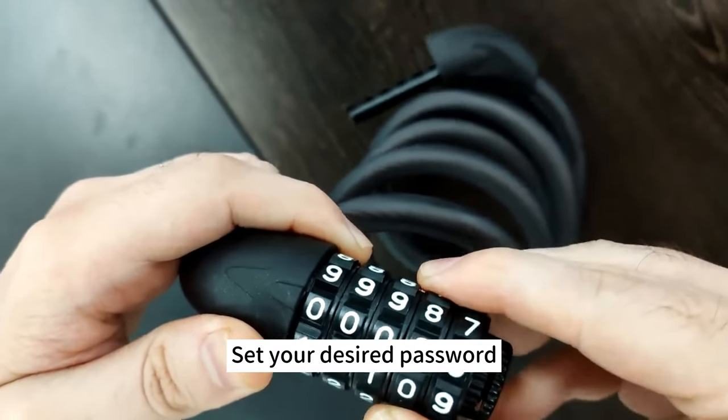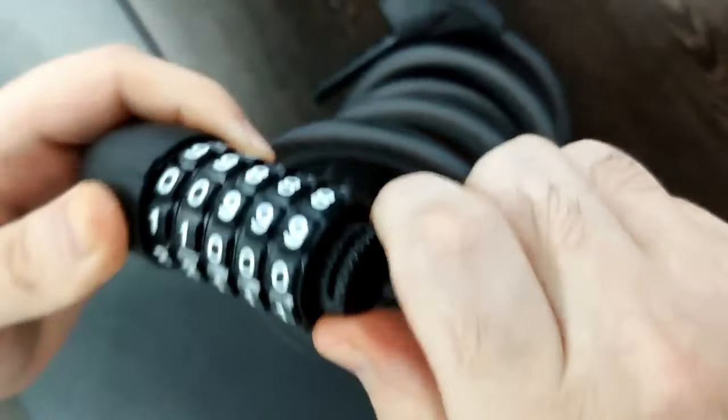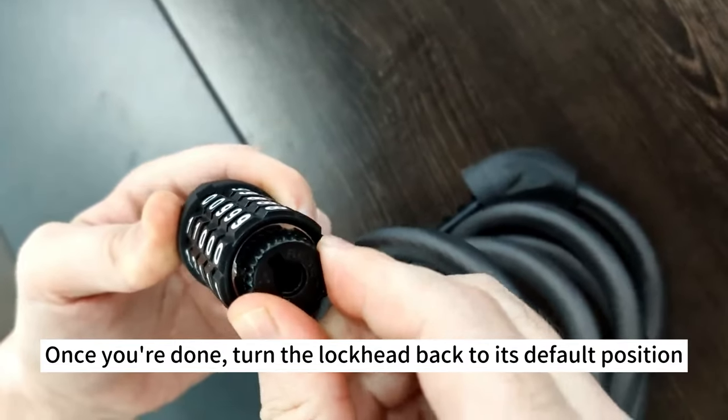Set your desired password. We recommend you to take a picture of the password for reference. Once you're done, turn the lock head back to its default position.